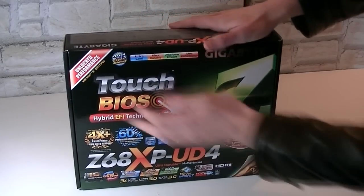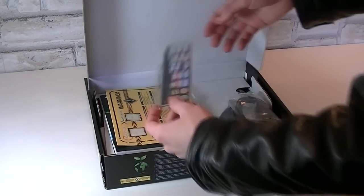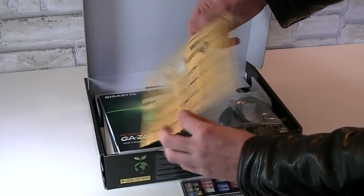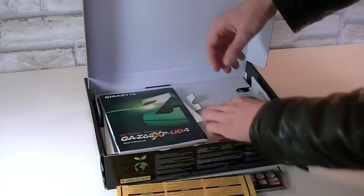Altogether the box looks pretty nice with that shiny green Z. Inside the box you find the I/O shield, which is black and color coordinated — very nice work by Gigabyte. There's also a warning that tells you not to install an LGA1156 CPU in an LGA1155 socket.